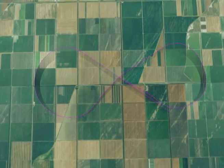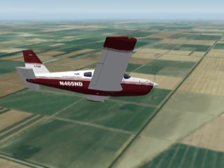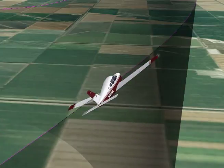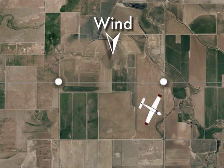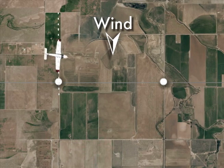The objective of Eights on Pylons is to develop the ability to maneuver the airplane accurately while dividing attention between the flight path and selected pylons on the ground. Eights on Pylons involves flying the airplane in circular paths, alternating left and right, in the form of a figure eight around two selected pylons. No attempt is made to maintain uniform distance from the pylon. The airplane is flown at such an altitude and airspeed that a line parallel to the airplane's lateral axis, extending from the pilot's eye, appears to pivot on each of the pylons.